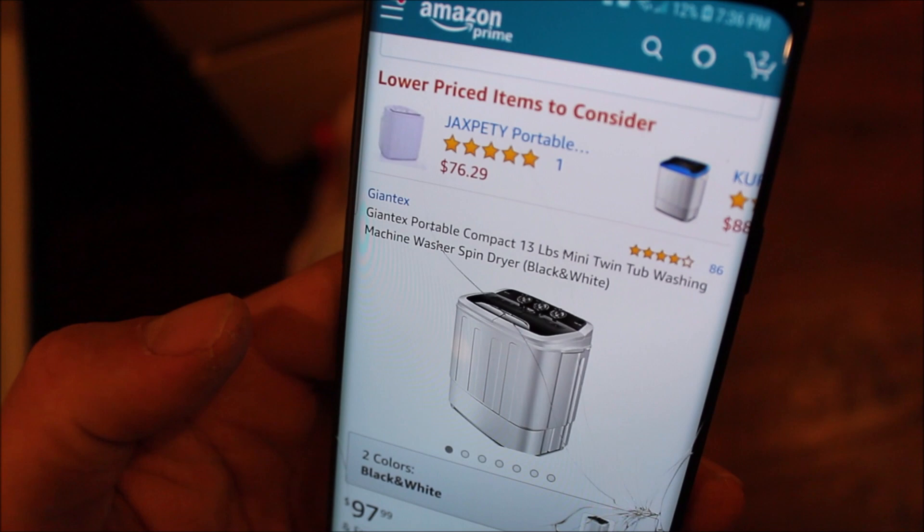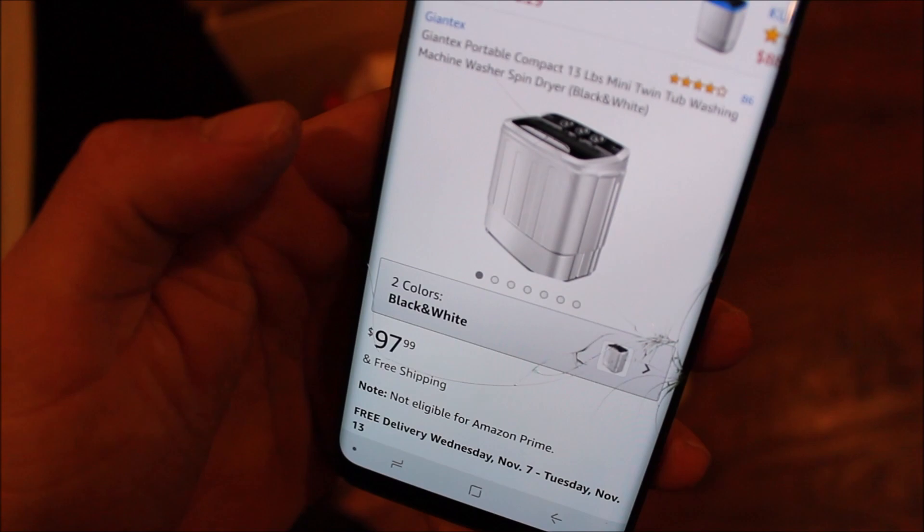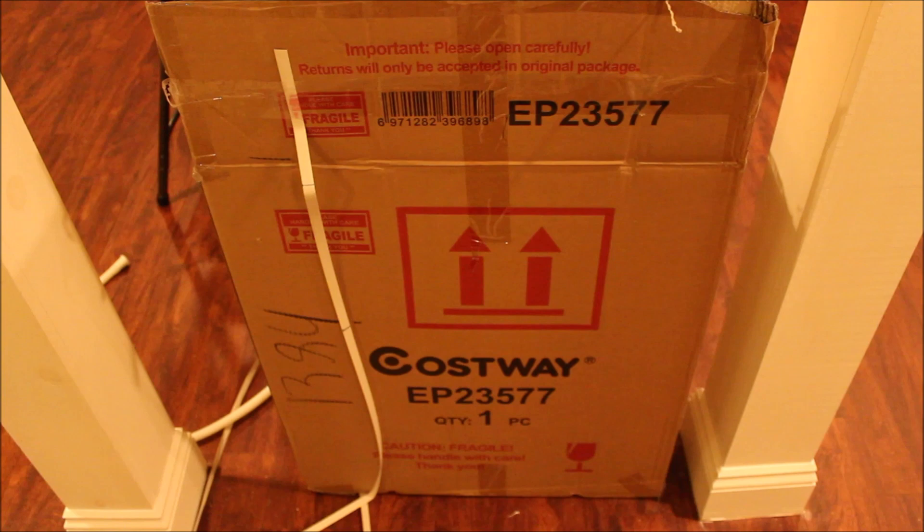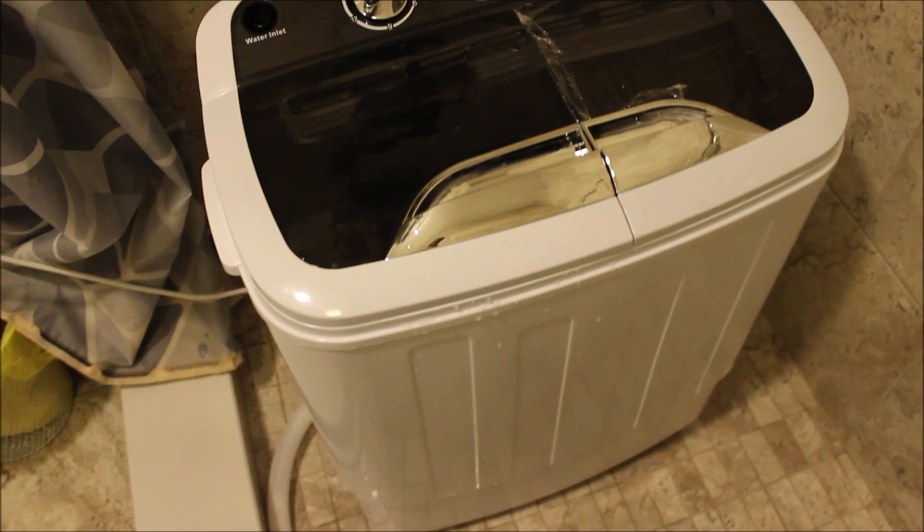Giantex portable compact 13-pound mini twin tub washing machine, washer spin dryer, black and white, for $97.99 — ordered it four days ago, came in yesterday. This is the box it came in. Giantex isn't written anywhere on the box, and the washing machine itself is really unbranded and plain — no type of names on it anywhere.